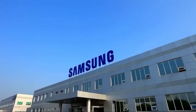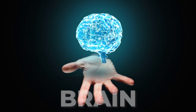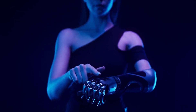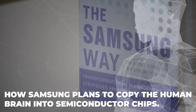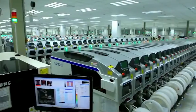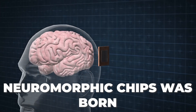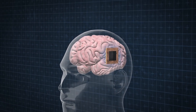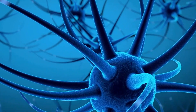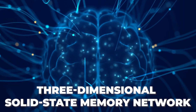Samsung engineers have been able to describe a way to copy and transfer the structure of the brain to a neuromorphic chip, which will allow the reproduction of unique computational characteristics. As a result of the joint work of Samsung engineers and scientists from Harvard University, the technology of creating neuromorphic chips was born. The plan is to copy the brain's neural connectivity map using an array of nanoelectrodes, then paste it into a three-dimensional solid-state memory network.